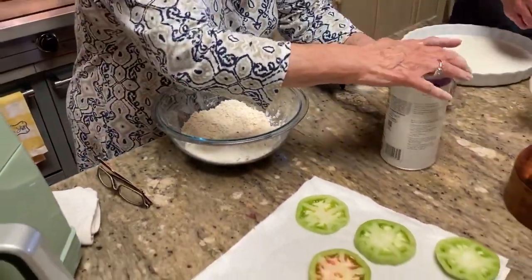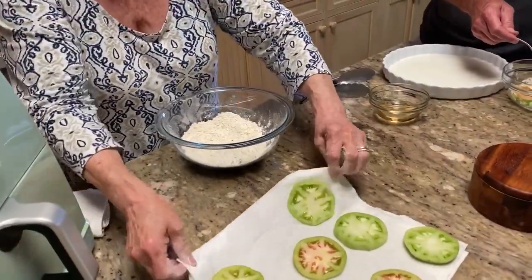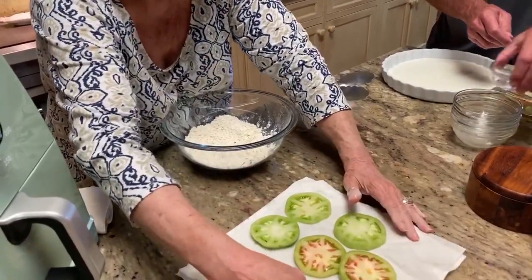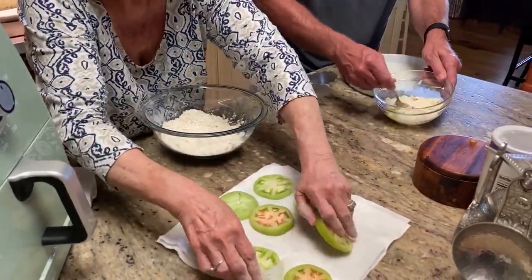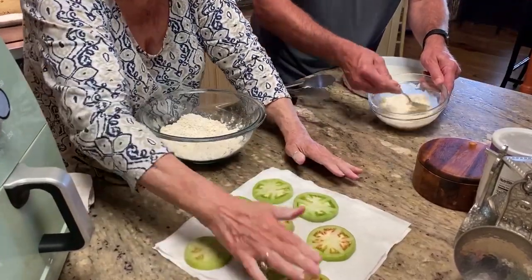Now it's important so your tomatoes won't be soggy, y'all. It's important that you slice these and set them in a colander and salt them. That salt is going to help pull the water out of them, which is a good thing. That will keep them from being soggy.